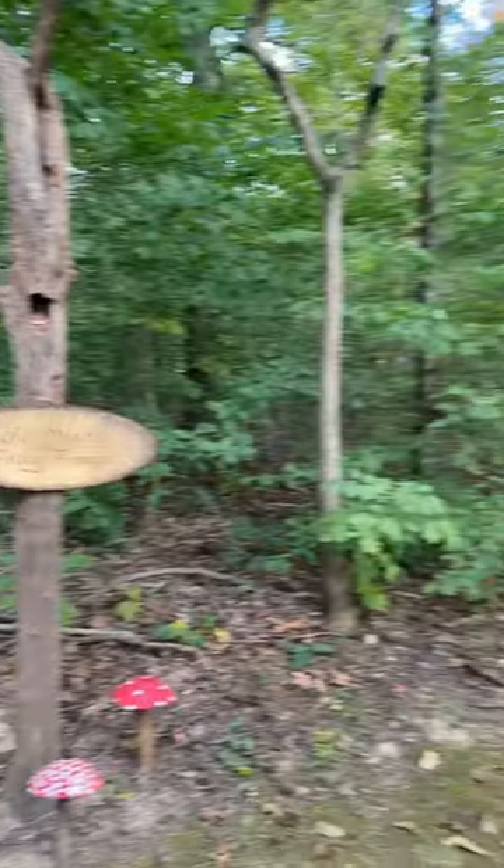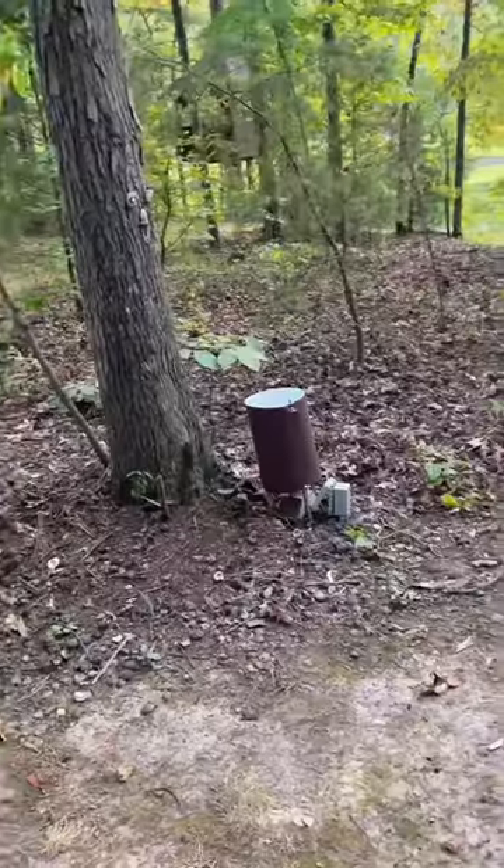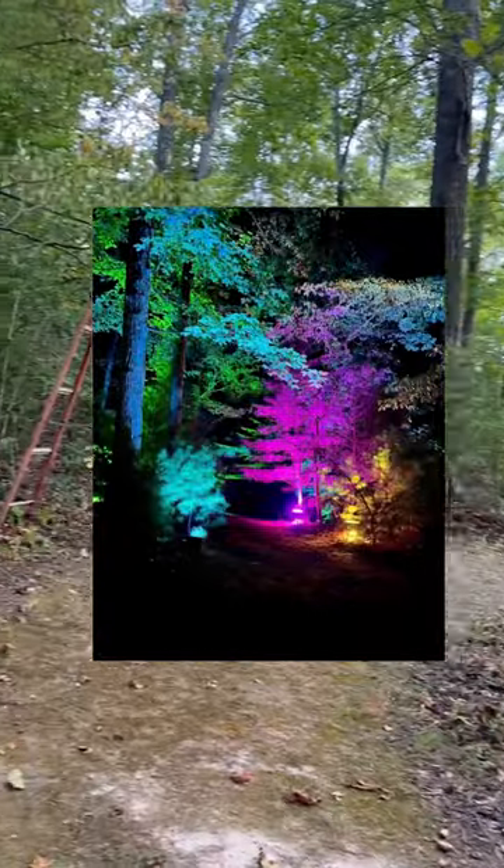If you're new to my videos, this is my parents' magical fairy forest. All of these buckets have lights in them and at night you can turn them on and it lights it up and it is beautiful.